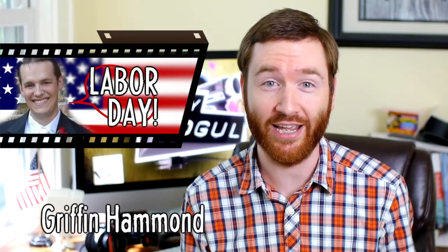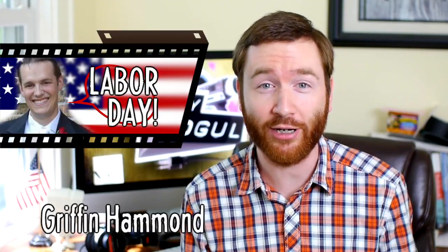Hey Indie Mogulers, Griffin here on my favorite American holiday — Labor Day. It's great, you don't have to get presents for anyone, and many of you get the day off so you can spend the whole day watching YouTube videos. So let me get you started with a good one.